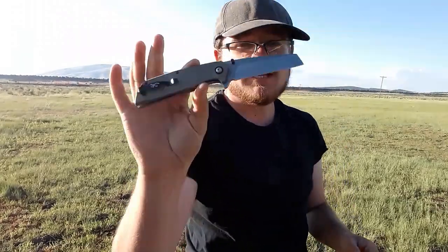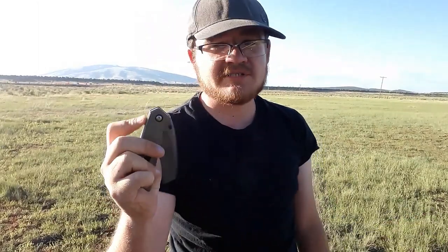If you like assisted opening knives, you might like this. It's not the greatest assist ever, but it's not terrible. It really is just a spring flinging that blade out.